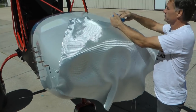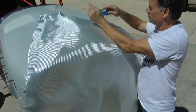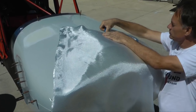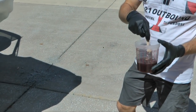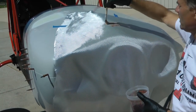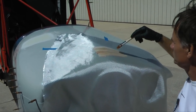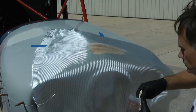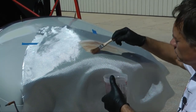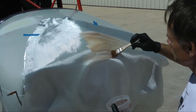Fiberglass cloth is laid over the project — this is way oversized and will be cut away as we progress. Fiberglass cloth needs to be saturated with a resin; in this case a polyester resin is chosen with the appropriate hardener mixed in. The resin is brushed into the cloth and in short order it cures and hardens in the weave of the fiberglass cloth.